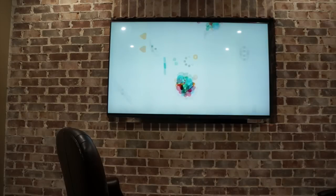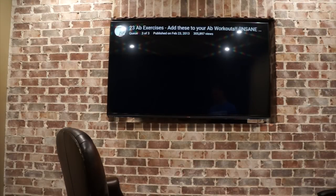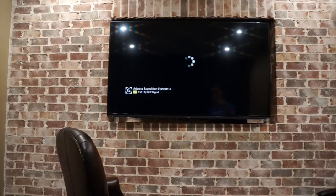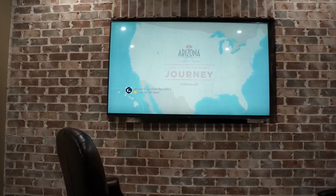Let's go to AthleanX. I can set up a playlist where these can play within the Chromecast app and have them play consistently through that. So it's pretty nice that I don't have to keep handpicking one video at a time. That's not bad at all.